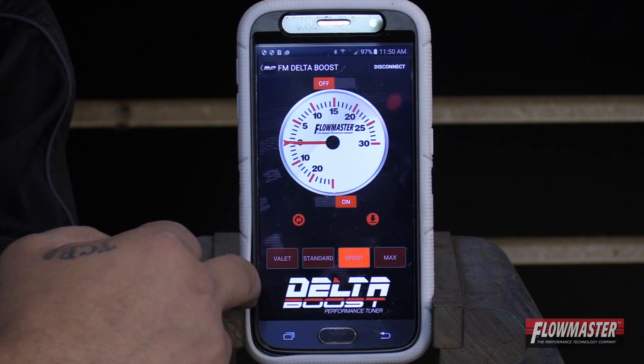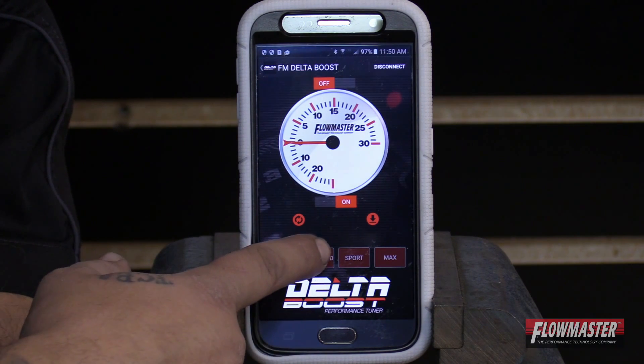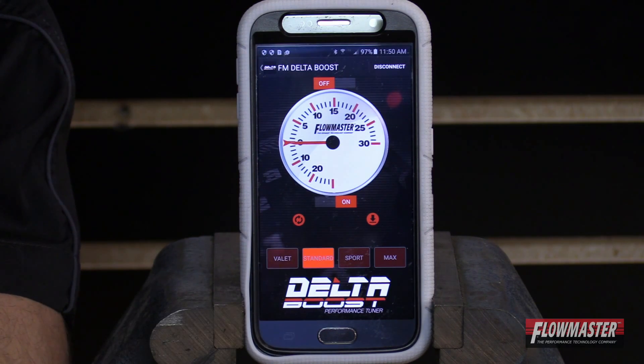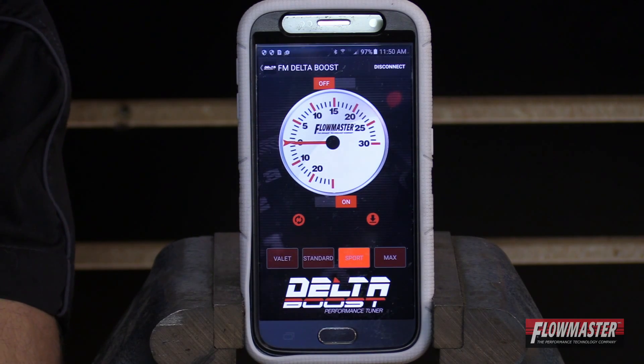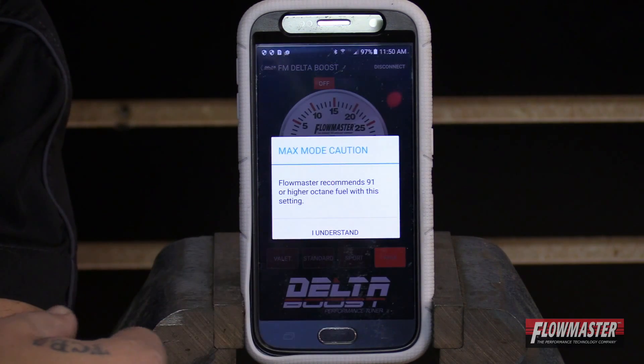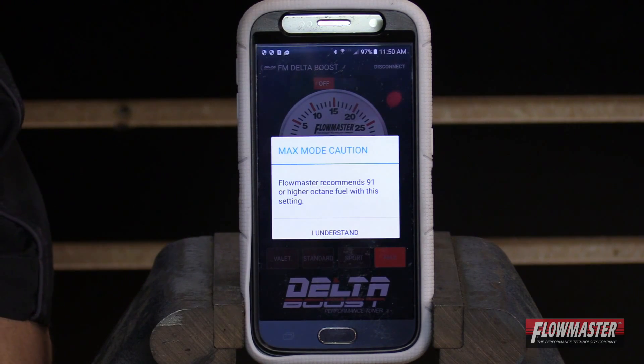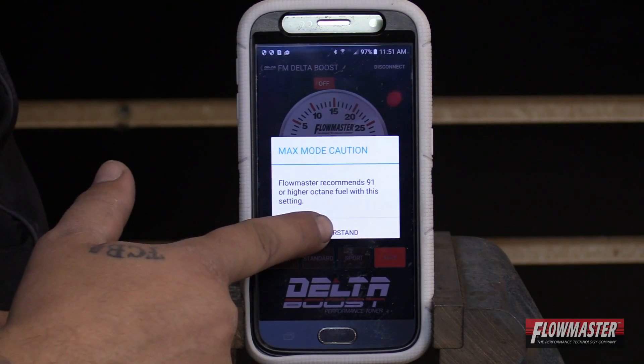If you go ahead and click it on valet mode, it will not allow the car to gain boost. Then you've got standard mode — that's basically your stock setting. Then you're going to have sport mode, which is the factory default and that's going to have three more PSI over stock. And then you have max mode, which is going to increase by four PSI. When you click on max mode, a little caution is going to come up. It says max mode caution — Flowmaster recommends 91 or higher octane fuel with this setting. You're going to go ahead and click I understand.